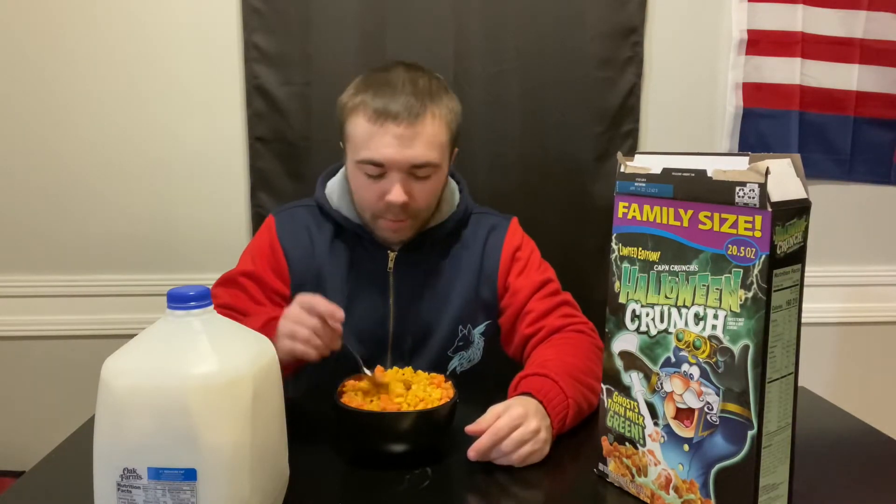Yeah, it's been a while since I've actually had Captain Crunch. Captain Crunch just gets a bad rap from hurting the roof of your mouth. Oh yeah, I can definitely see the pieces already turning the milk green.